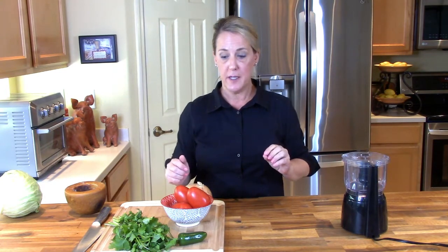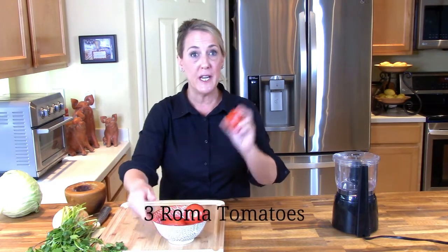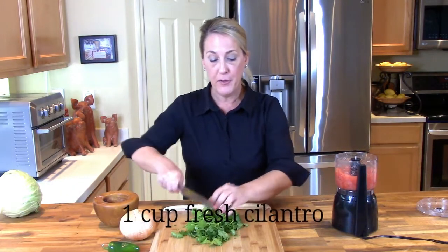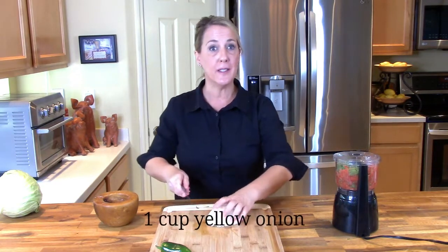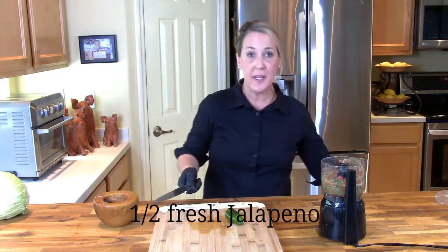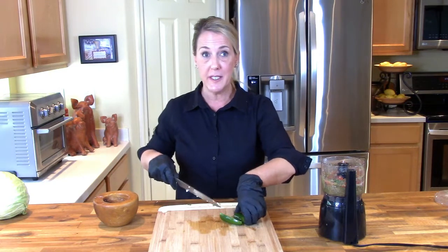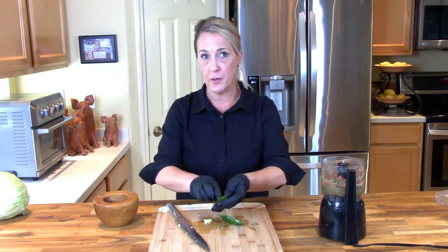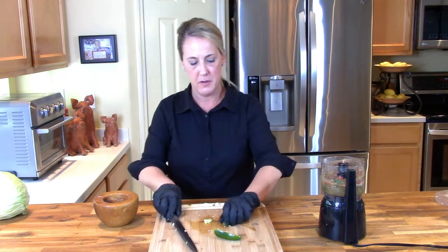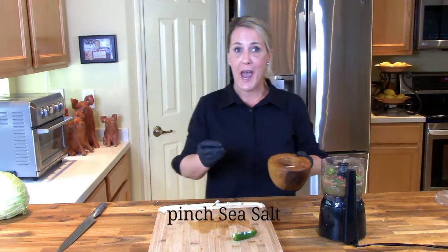Let's start with the salsa fresca — it's very simple with only five ingredients. I'm using a food processor to get a smooth puree consistency. I have three large Roma tomatoes cut into large chunks, one cup of fresh cilantro including the stems, one cup of diced yellow onion, and one half of a fresh jalapeño with seeds removed to keep it mild, so it doesn't overpower the mild flavor of the fish. Add a pinch of sea salt, then stick it in the refrigerator to chill — your salsa fresca is finished.